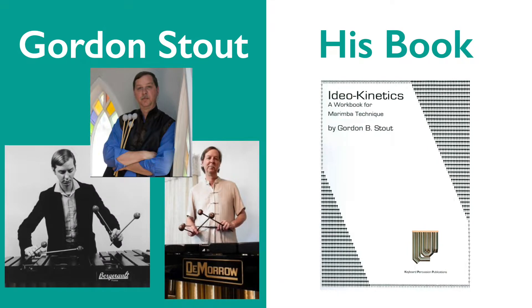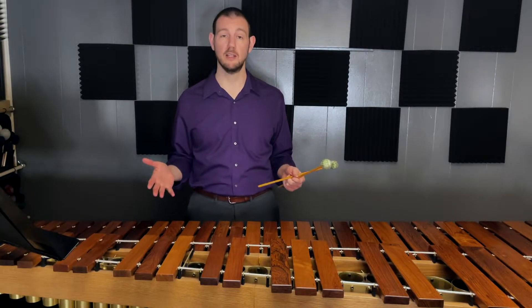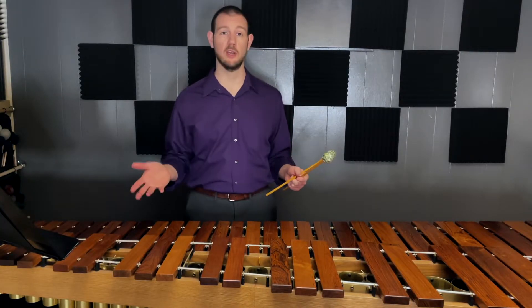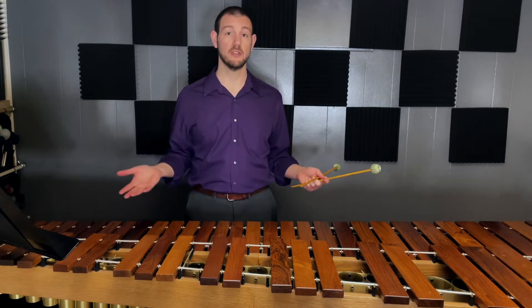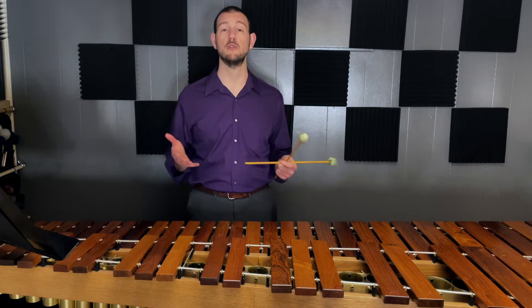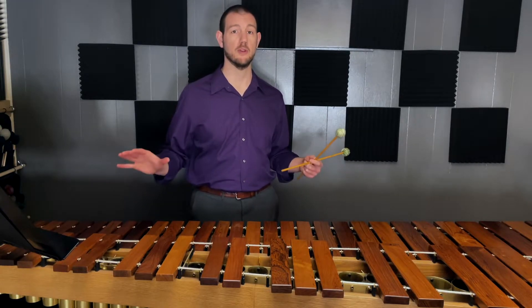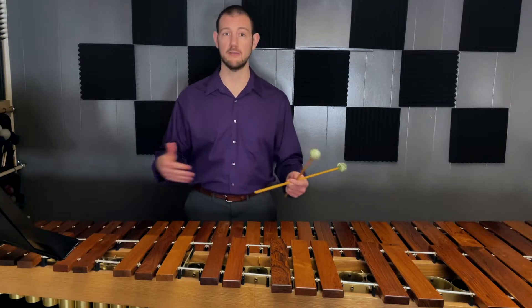Ideokinetics is a term coined by Gordon Stout in his book of the same name. Simply put, it means finding the notes on the instrument by feel rather than by sight. Once your hands get to an octave spacing, you're basically playing half-blind because you can't look at both things at the same time. Put four sticks in your hand and now you're basically playing half-blind all the time. You have no choice but to learn how to feel the location of the notes with your body rather than try to look at everything as you touch it.